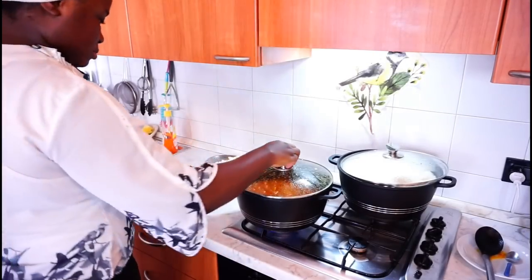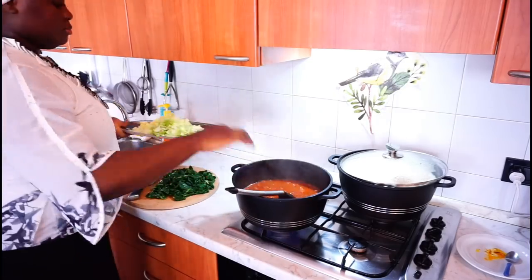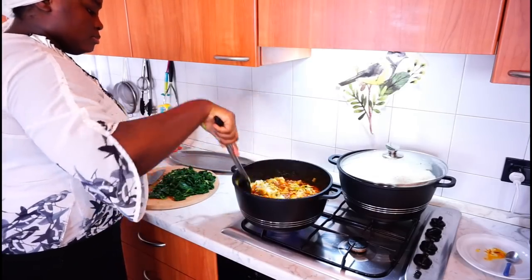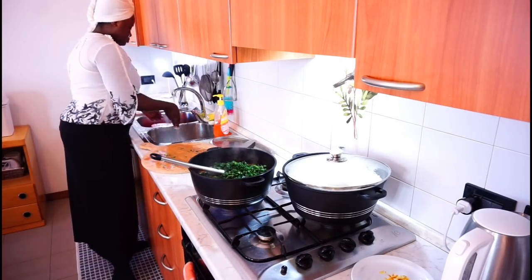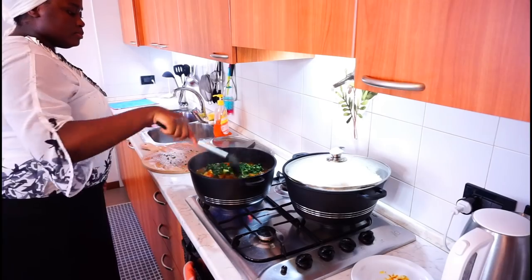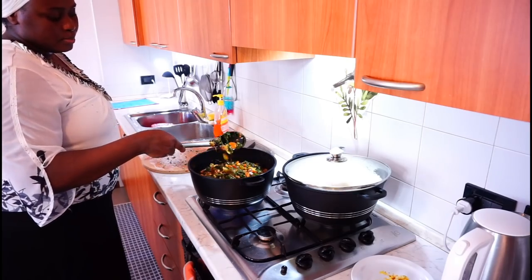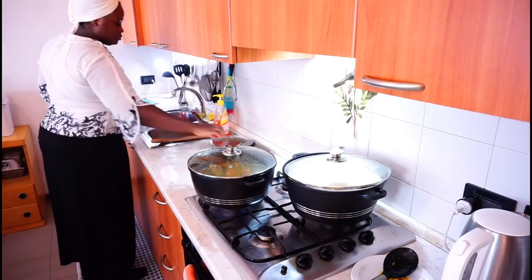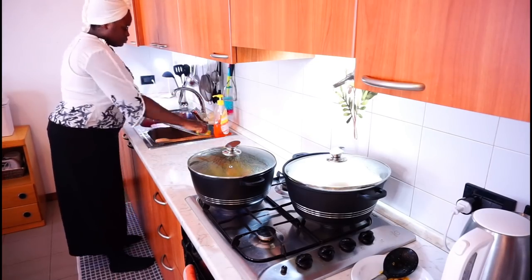After about 5 more minutes of cooking — which is 15 minutes total — I added the shredded cabbage. Mix it in very well and add the spinach. Now I am going to mix everything very well, and yes, this is exactly the consistency I want — not too watery and not too thick. So I am going to cover it and let it steam for just 3 minutes. While that is cooking, I am going to go ahead and wash the things I used to cut the vegetables.